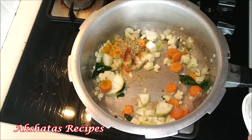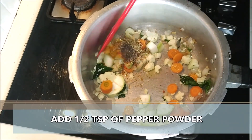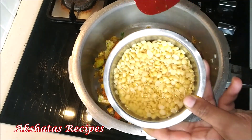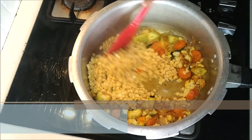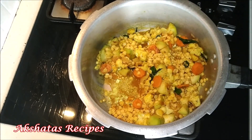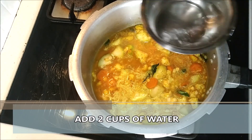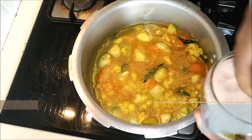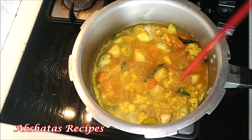Adding the spices — one-fourth teaspoon of turmeric, one-fourth teaspoon of cumin, one-fourth teaspoon of red chili powder, one-fourth teaspoon of coriander powder, and pepper powder too. This is optional, but it makes the soup very tasty. Now I'm adding the soaked toor dal — it's important to soak it so it cooks better. I'm adding double the quantity of water: since I used half a cup of dal, I'm using one cup of water. Mix everything well, season with salt — I'm using pink Himalayan salt, about one teaspoon roughly.